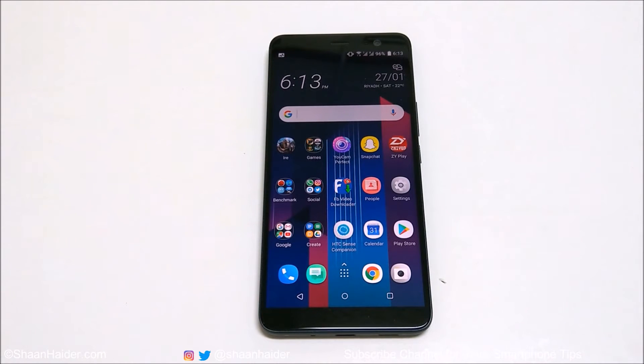Hey guys, what's up? This is Sean Heather, and in this video I am going to show you how to record the screen of your HTC U11 Plus smartphone without installing any third-party application.